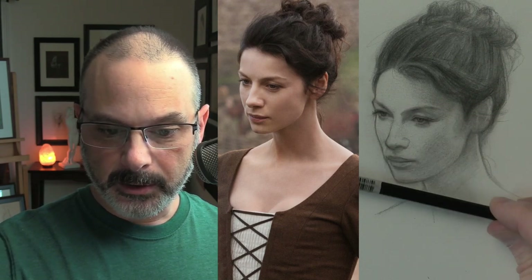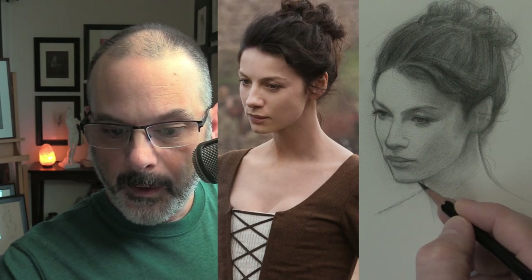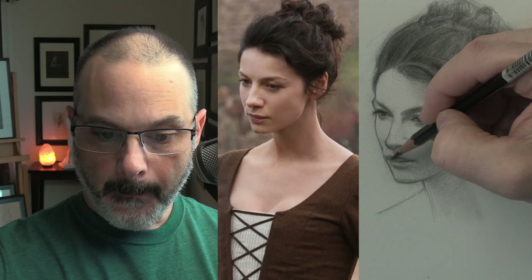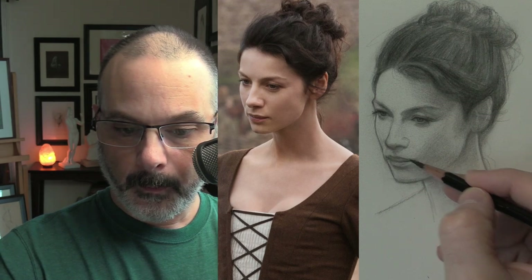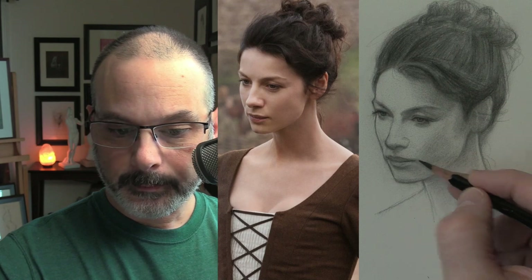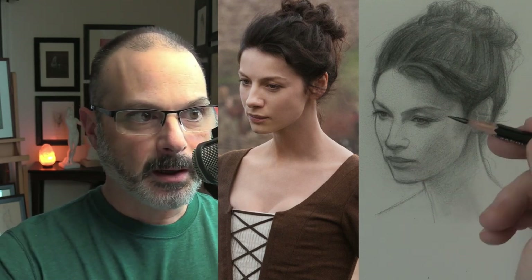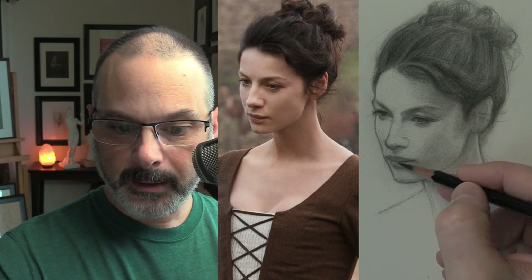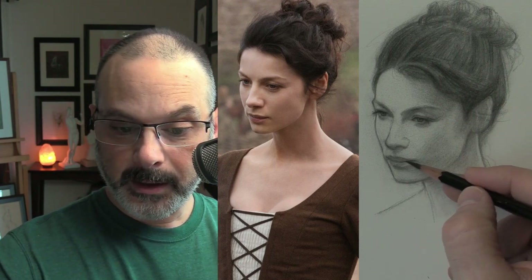Her eyes tilt, her lips tilt, her chin tilts a little bit. We should try to lower that chin over here. These are the attributes of this actress. I'm going very slow here. The lower lip — I don't know if she has lipstick on. She doesn't look to have any eye makeup on at all, which makes sense — I wouldn't think she'd have lipstick in the wilderness in Scotland in the late 1700s. But you still don't want to outline.